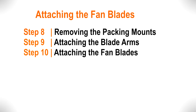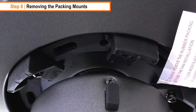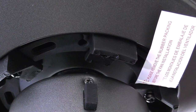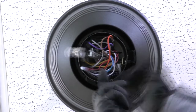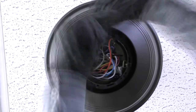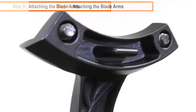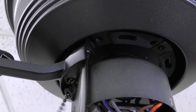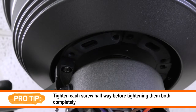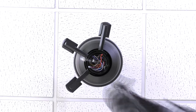To attach the fan blades to the motor, follow these three steps. The fan motor assembly is shipped with rubber packing mounts to prevent movement during transportation — use a screwdriver to remove all five packing mounts from underneath the motor assembly. Attach the blade arm by bringing it up to the motor, align the tab on the blade arm with the slot on the motor, then use a screwdriver to tighten the pre-assembled blade arm screws. Repeat the process for the remaining blade arms.